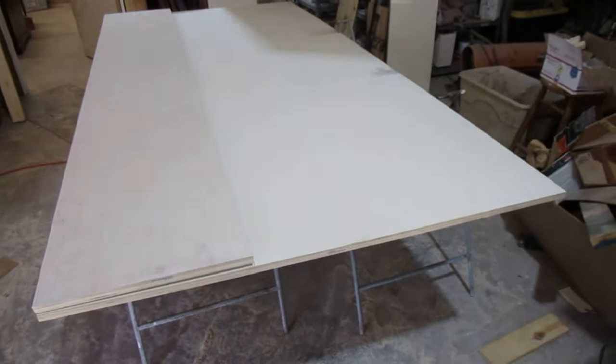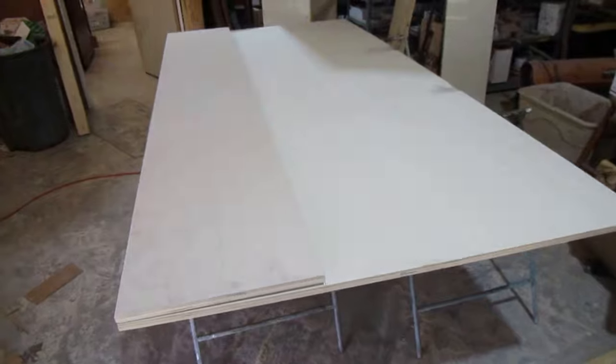Stay tuned — I'll start cutting the smaller pieces and then start putting the shelf together. Now, I don't have a table saw capable of cutting this big stuff, especially doing it by myself. So we're going to make do with a two-by-four as a guide, mark the settings, and then cut from that point on.